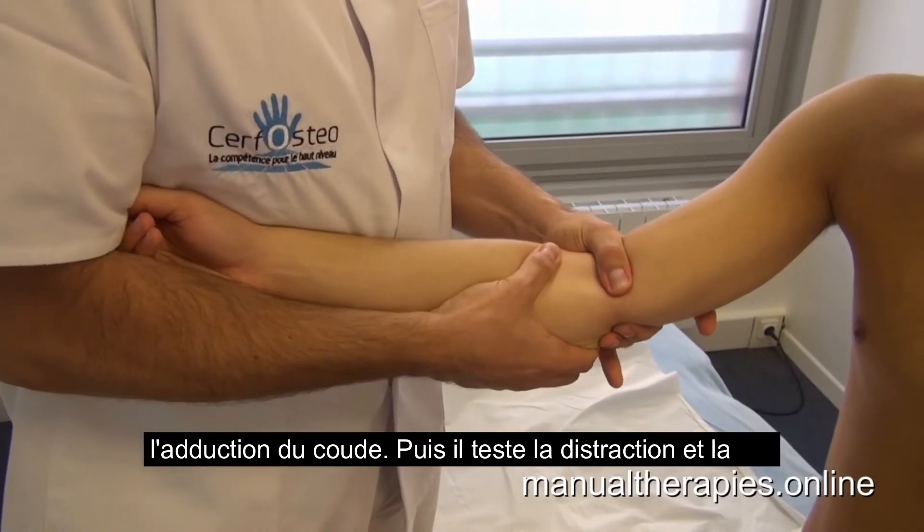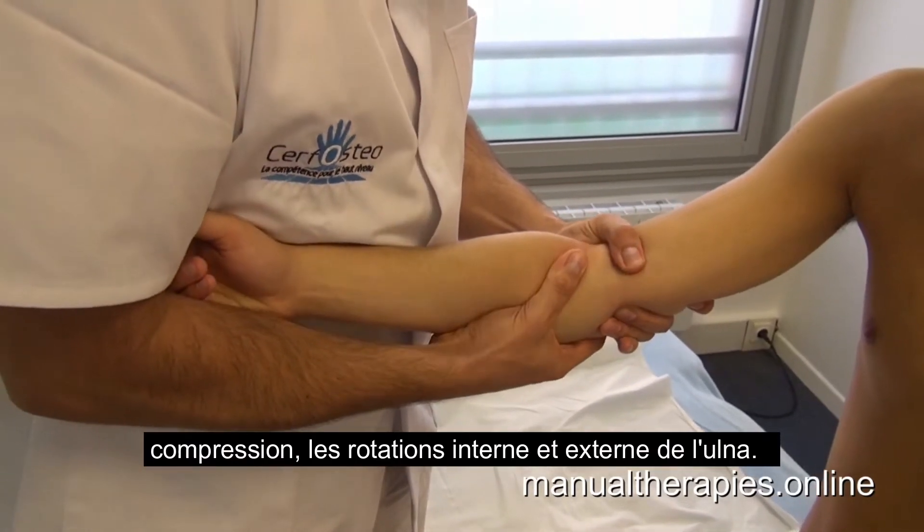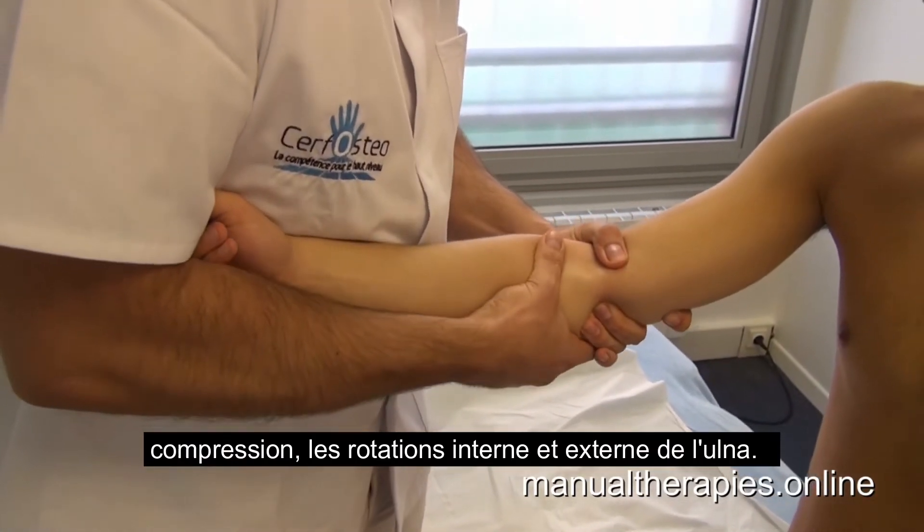Then he tests distraction, compression, internal rotation, and external rotation of the ulna.